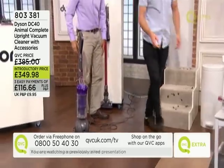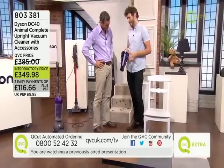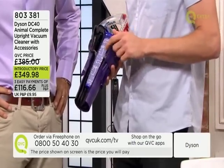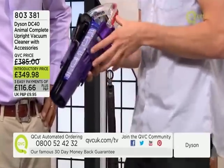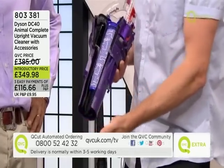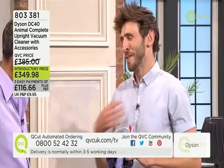Here we've got a cutaway of the Dyson cyclones — patented Dyson cyclonic technology. These cyclones spin the air incredibly fast. Just as you feel yourself pushed to the side going around a corner in a car, it's exactly the same for the dust inside the cyclones: it spins fast, gets forced to the edge, drops out the bottom and into the bin. We're capturing all those small, microscopic dust particles that are irritants for people with allergies or asthma.